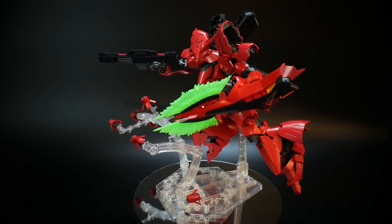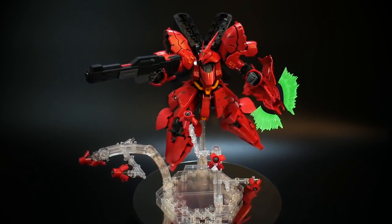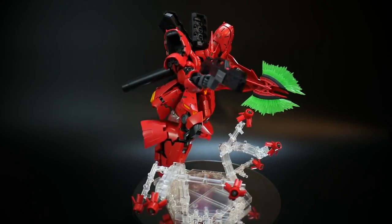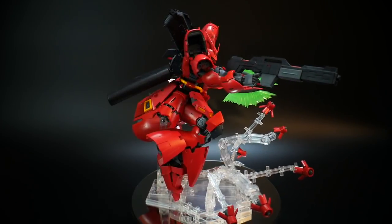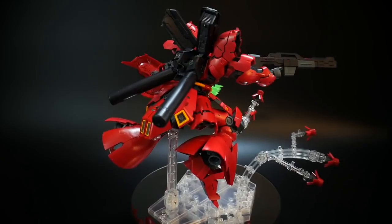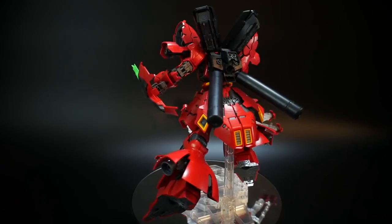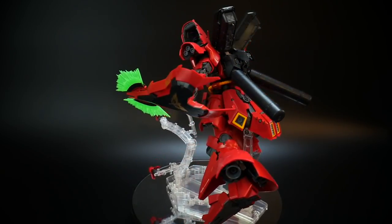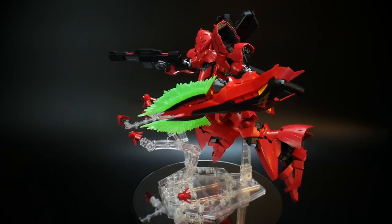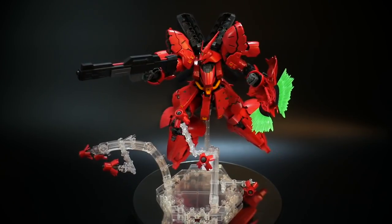Definitely send your poses to me via Twitter or tag me on Instagram — I'd love to see what kind of poses you put your Sazabi into. That's it for me guys, I appreciate y'all for watching. If you enjoy these videos, leave a like and a comment in the comment section, and as always thank y'all for subscribing and being part of the channel. I'll see y'all in the next review, pose video, or unboxing. See y'all later, bye bye.